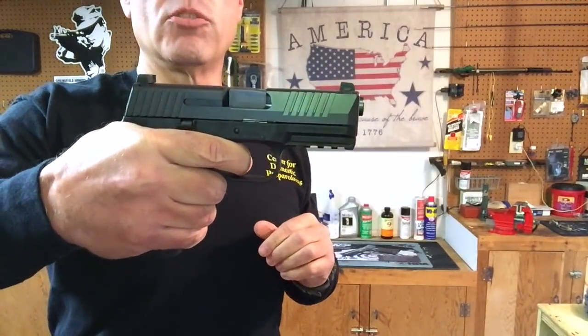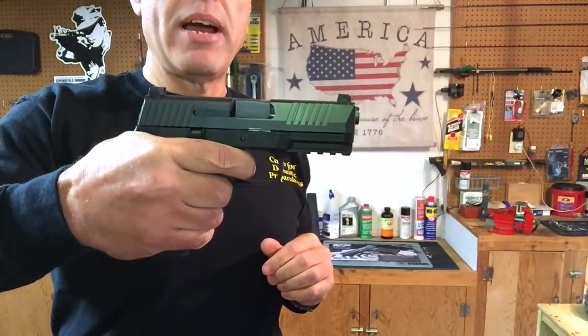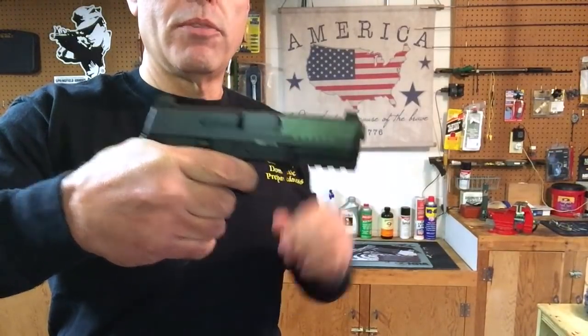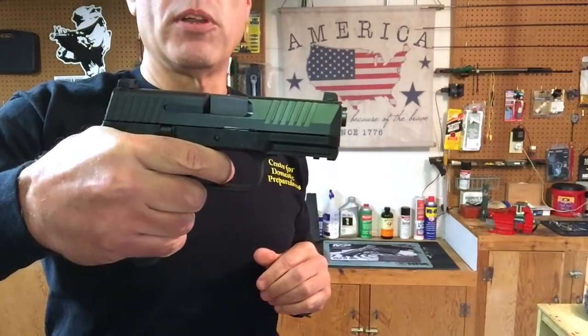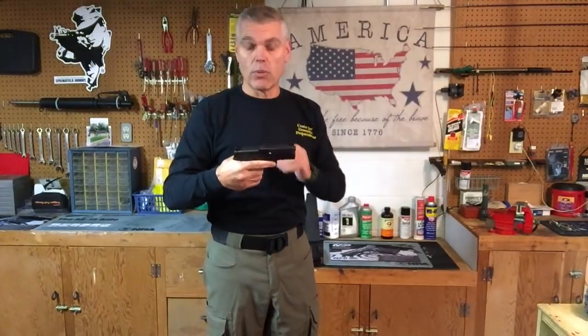This one feels pretty good — I'd say probably on the lighter end of that range. We'll check that in a couple of minutes on the Lyman trigger pull scale and see exactly where that trigger is breaking.